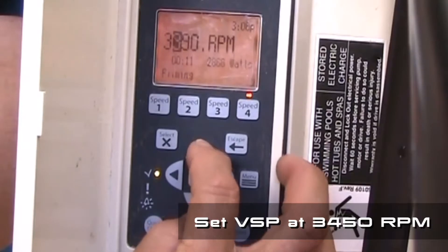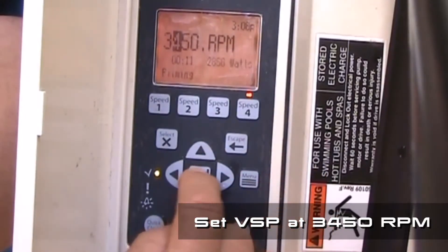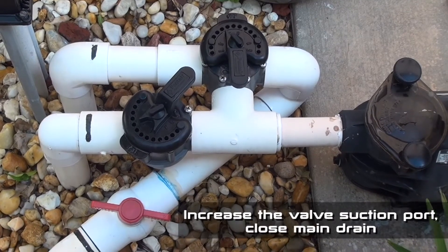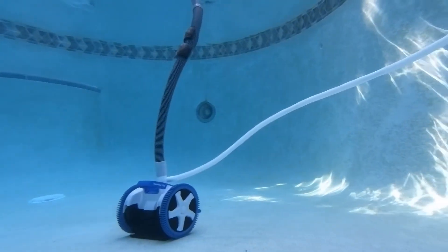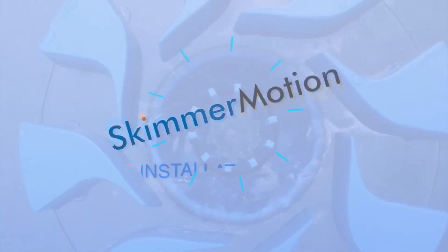If you have a variable speed pump, the next steps should be performed at maximum RPM, typically 3450 RPM. Close the main drain. Increase the suction going to the cleaner and the skimmer motion. Enjoy your skimmer motion and your pool all year round.